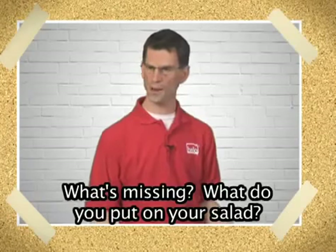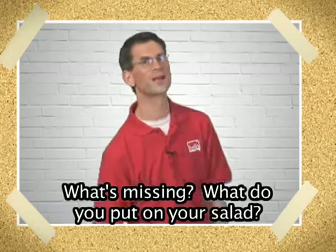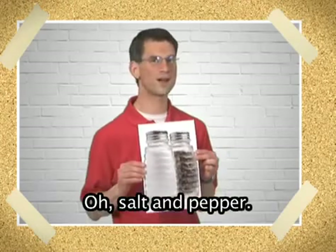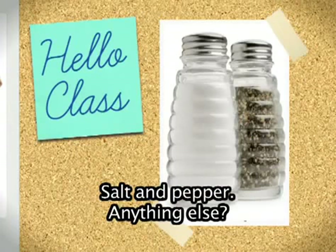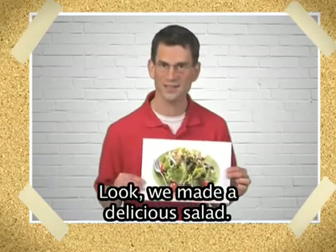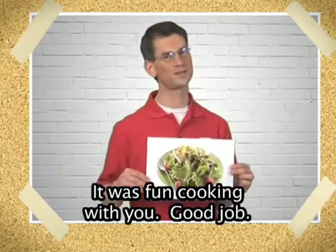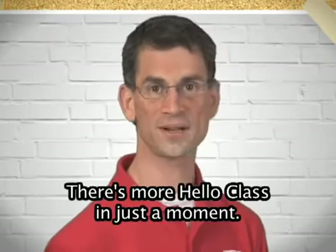What's missing? What do you put on your salad? Oh, salt and pepper. Salt and pepper. Anything else? Look, we made a delicious salad! It was fun cooking with you. Good job. Don't go away, there's more Hello Class in just a moment.